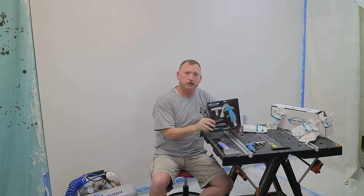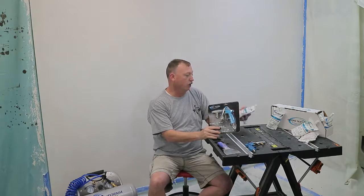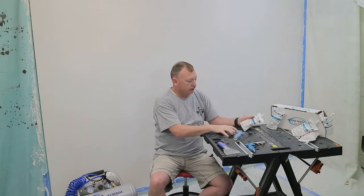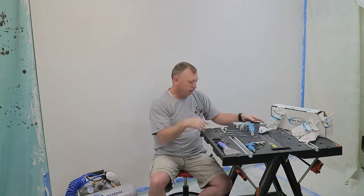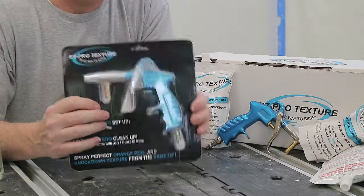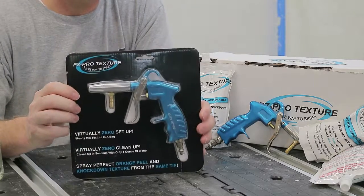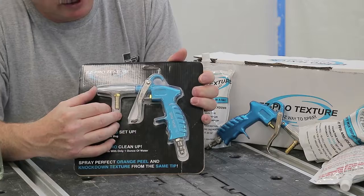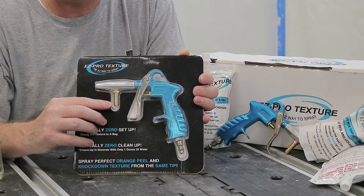Come on in here and we're going to talk about the Easy Pro Texture Spray Gun as well as the Easy Pro Texture Ready Mix Texture in a Bag, and how to set this gun up and get ready to spray. I really like this gun — it's great for DIYers. It's a pretty simple setup: you put your air line in here and attach your ready mix texture bag right here.